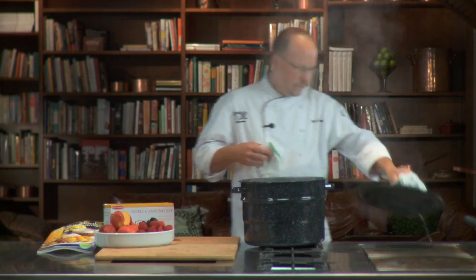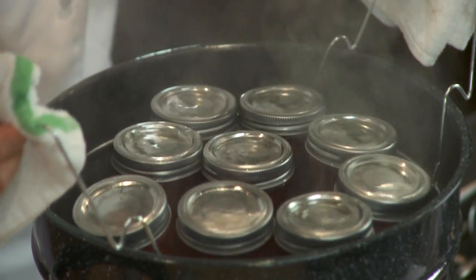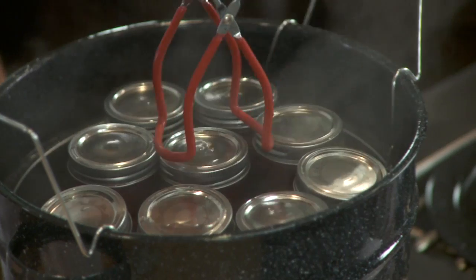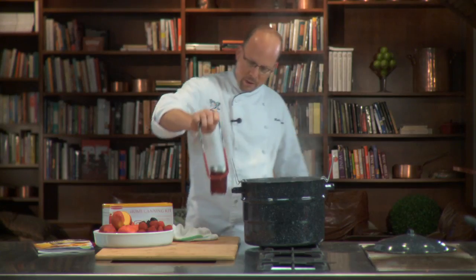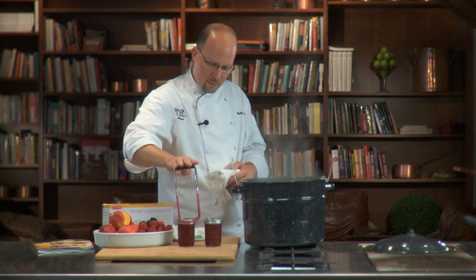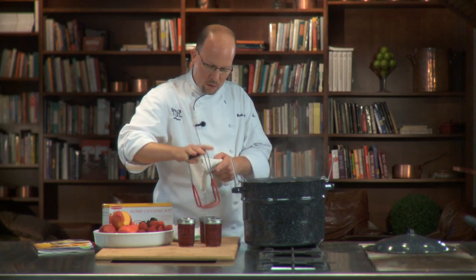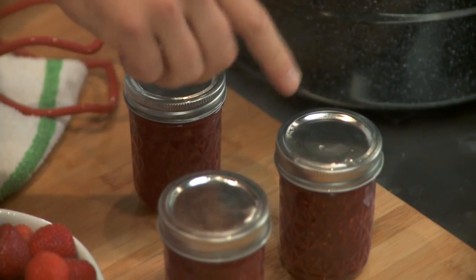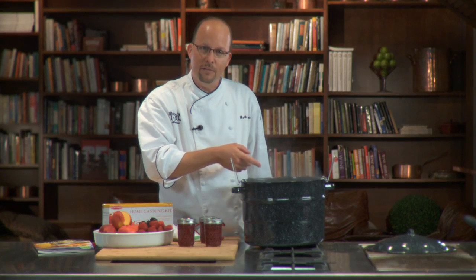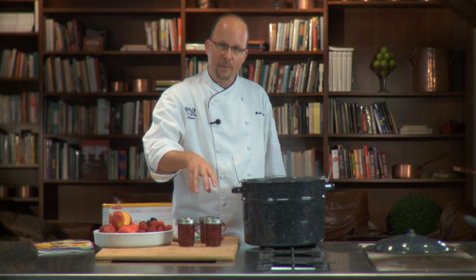10 minutes has gone by. Now I need to take these guys out — so we lift the jar rack up using that convenient handle, then take your jar tool and grab those jars and pull them out. What I'm looking for is that little indentation on the top of the lid — you want it to fall down and depress, and you can even hear a little noise. That means the pressure is dropping in the center and sealing the top of that can.